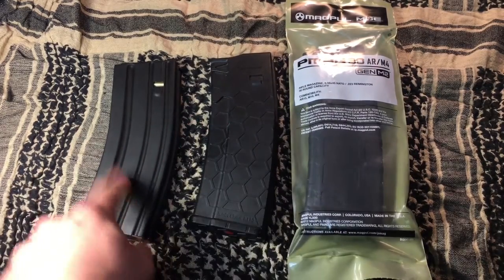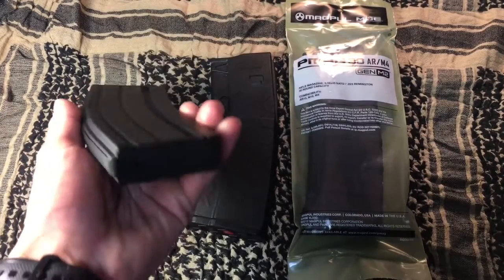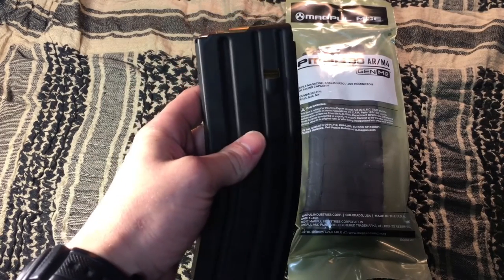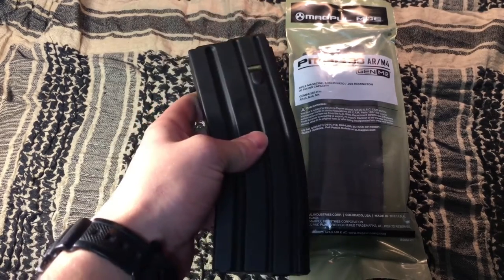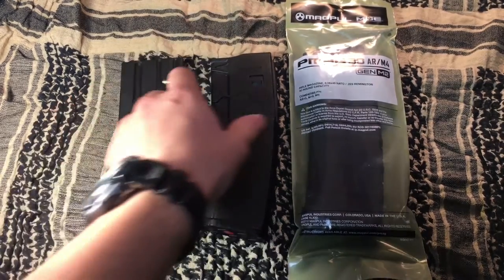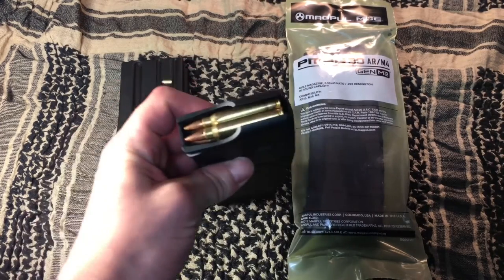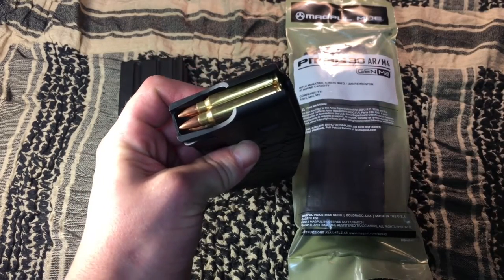This one right here is by far my favorite of all three magazines that I stock up on, and this is a stainless steel C Products Defense magazine. These are made in the USA, and I just really like the thought of having a metal magazine because I know it's going to work. If I drop it, it might get bent up a little bit, but I could take a pair of needle nose pliers and bend it back. If you drop a plastic magazine and it cracks, it's down for the count — especially if you drop it on the feed lips and those get busted. You're out of the fight.